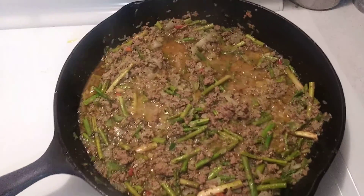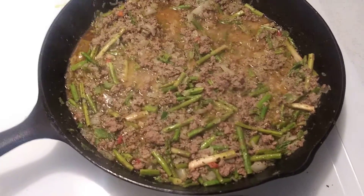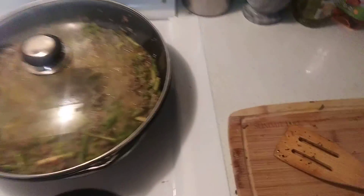It's sizzling away. I'm going to cover it back up. And I put in some parboiled rice — right here in our pantry. Parboiled rice.